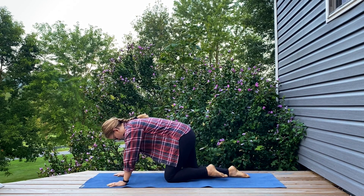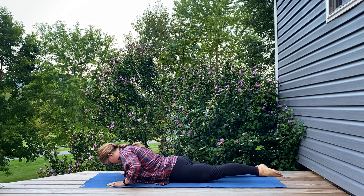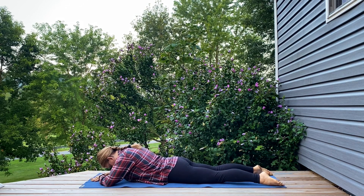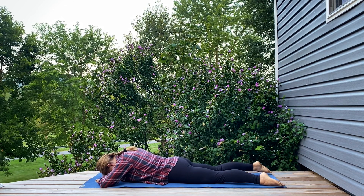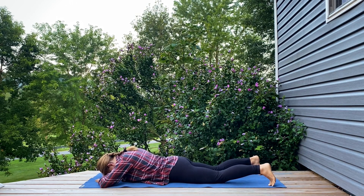Coming to lie down and feeling the front of your body pressing into the mat. Maybe making a pillow with your hands and allowing your forehead to rest on them. Just starting to wiggle the hips, massaging through that front space — move as slowly or as quickly as feels right for you.